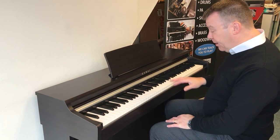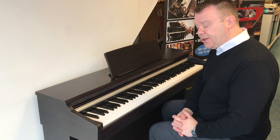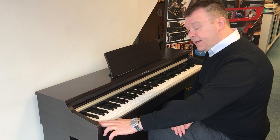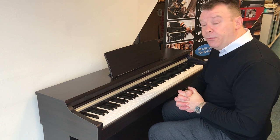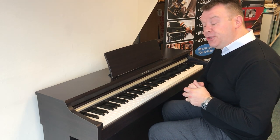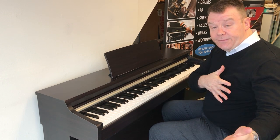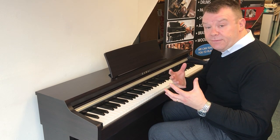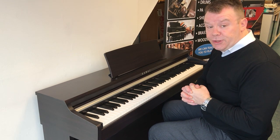The KDP 110 has got 15 sounds which are selected from the control panel on the left hand side here. It's got a metronome feature as well. It records you on one track and plays it back, so good if you were playing duets with yourself or if you wanted to stand back and listen to yourself. And it's got the lesson feature and the concert magic as well.